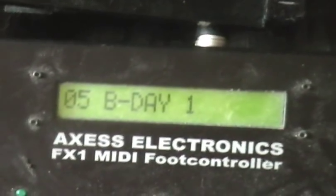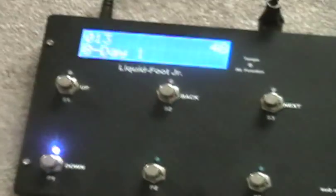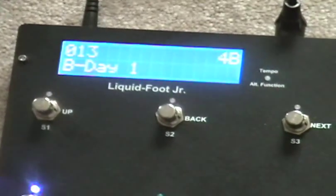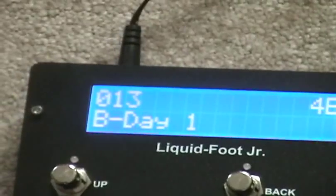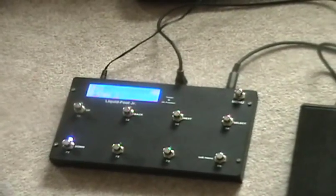One of the things I like about the Junior too is the LCD here. The FX one is okay, but the Junior is so much brighter. The font is like a bright white on top of blue. And it's not really a sunny day out today, but you can see it — it's very clear.